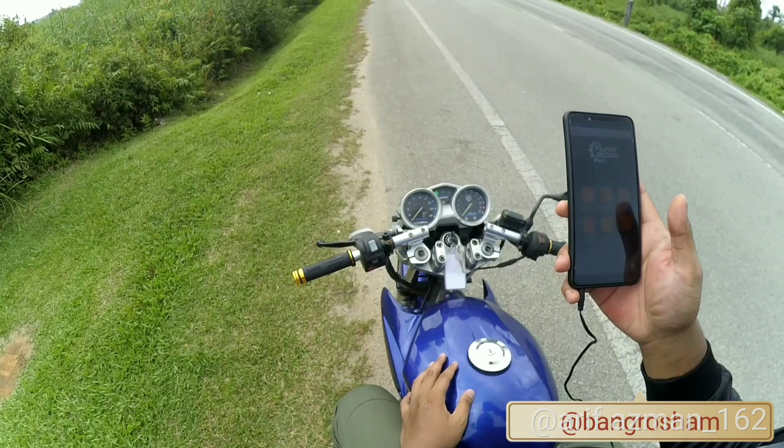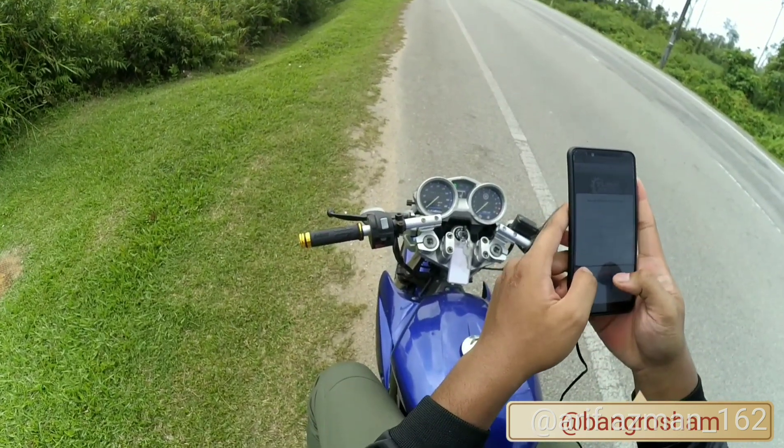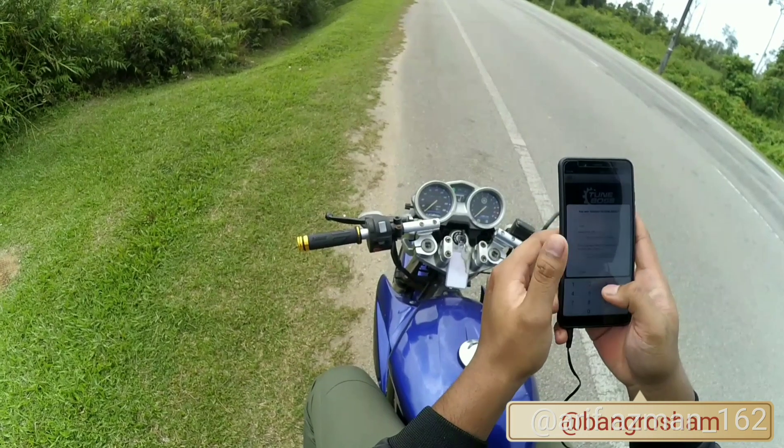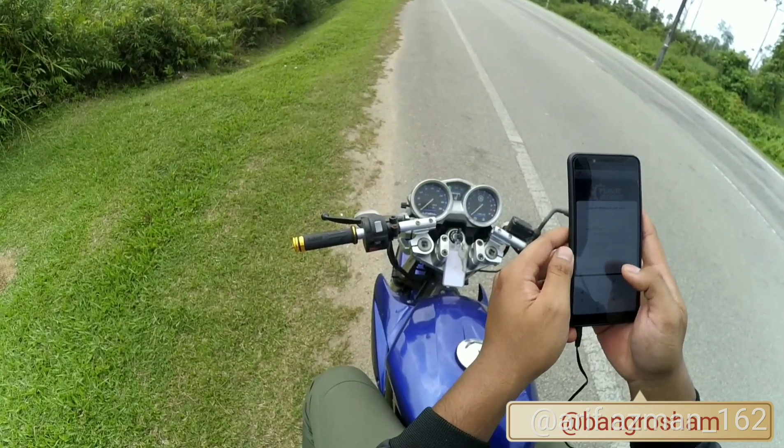Buka ni. Nak tulis pin dia — aku tak ingat. 1342. Kebiasaannya memang 1342 untuk semua Tune Boss.